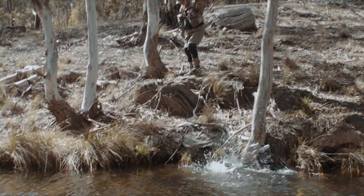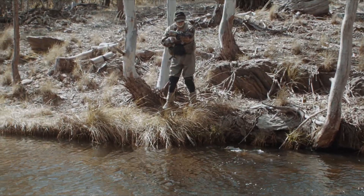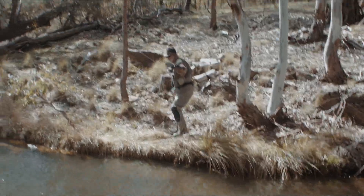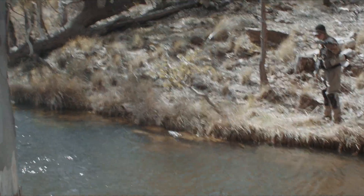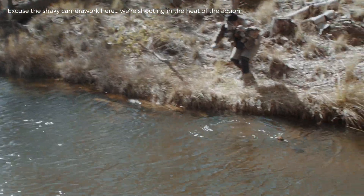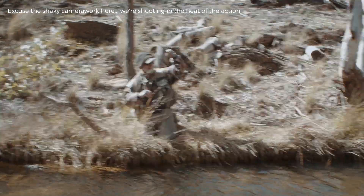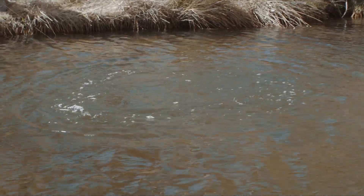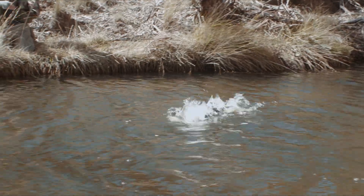Gotcha! Nice country — doesn't know what's going on yet. Nice soft rod, soft tippet. Try to keep them in the water, turn them that way. Look at that! Not doing a lot — that's because the rod's nice and soft. Drag's done up a bit tight. Oh, he's broken me off!